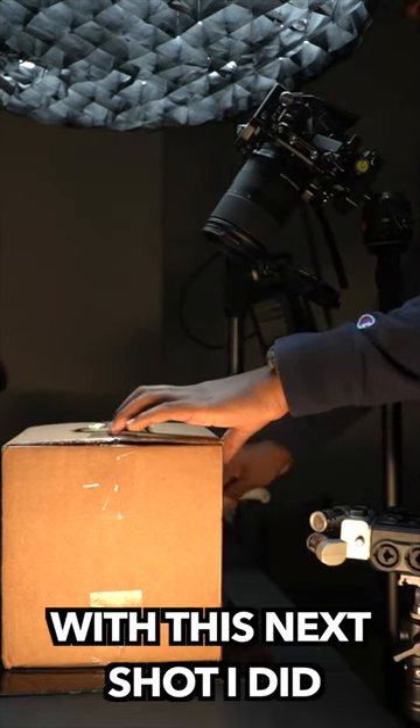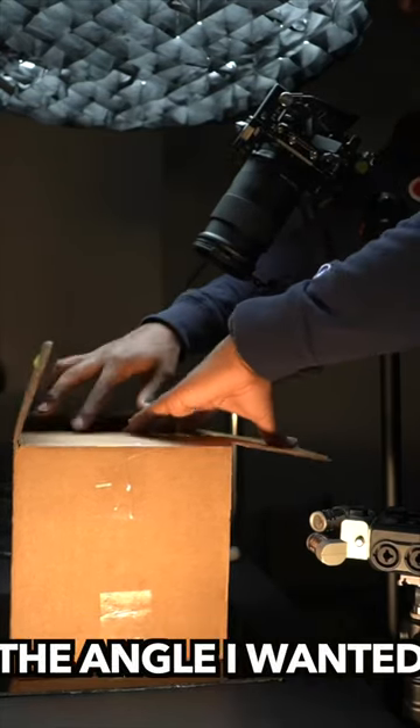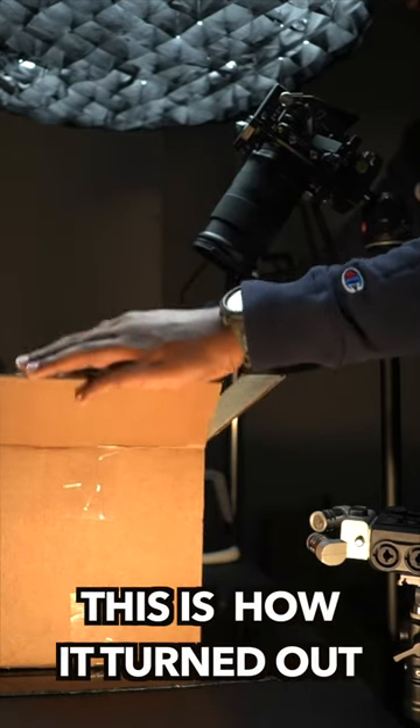But this next shot I did capture in the video. So now I have it set up with the angle I wanted and the focus I wanted. I'm just opening the box, and this is how it turned out.